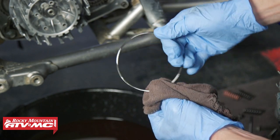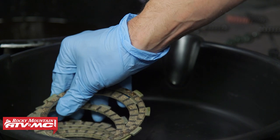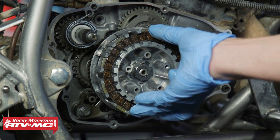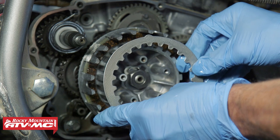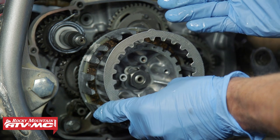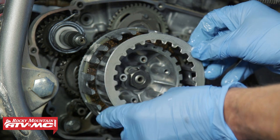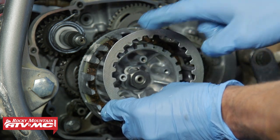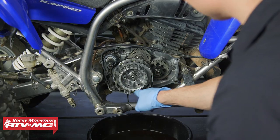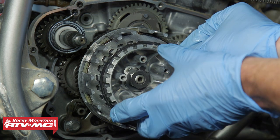We are going to be reusing this judder spring. Next, take the new friction discs and coat them in oil using a clean drain pan. We're going to start with a friction disc, then slide on a steel plate. With these steels, they have a rounded and a sharp edge — make sure they all stay in the same orientation. For us, we'll have all the rounded edges going to the outside, and with that oblong tab, we'll have that at the top and space the tabs out evenly.